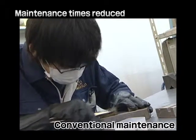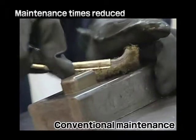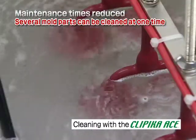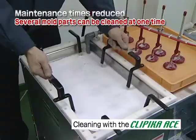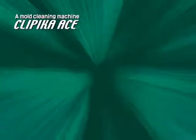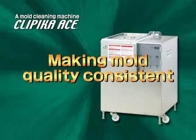Cleaning times lengthen in line with the precision and complexity of the mold. But when cleaning with the Clippica Ace, you can drastically reduce your maintenance hours. You can achieve consistent molding quality with the Clippica Ace.